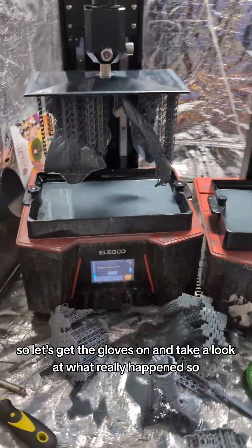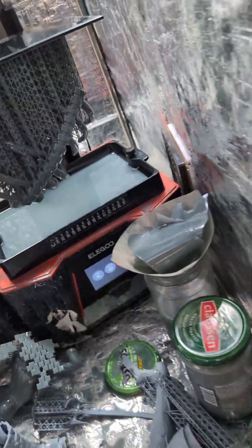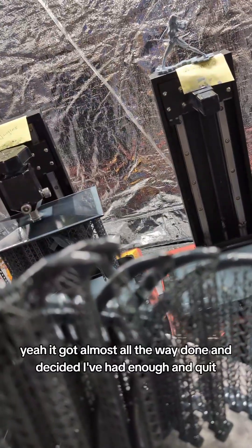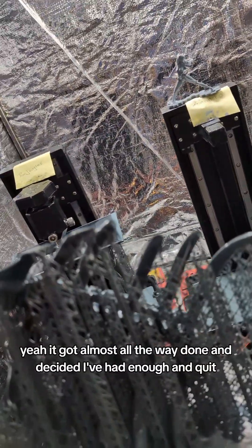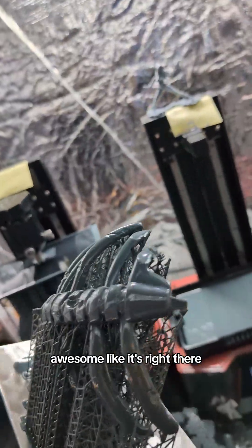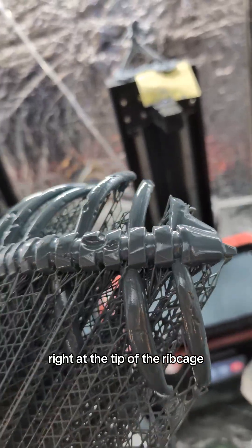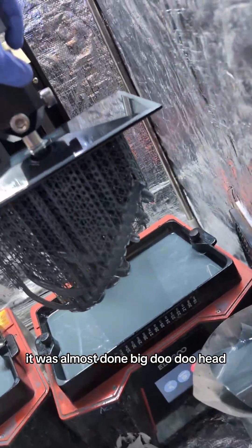So this failed, so let's get the gloves on and take a look at what really happened. It got almost all the way done and decided it's had enough and quit. Awesome. It's right there, right at the tip of the ribcage. It was almost done. Big doo-doo head.